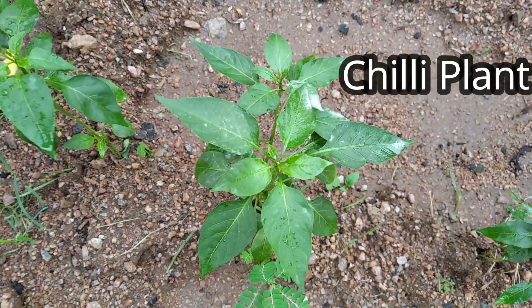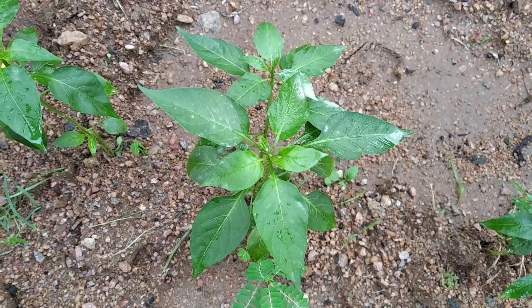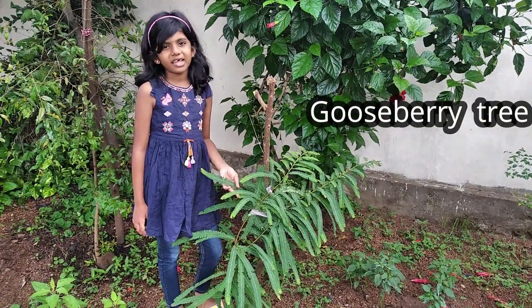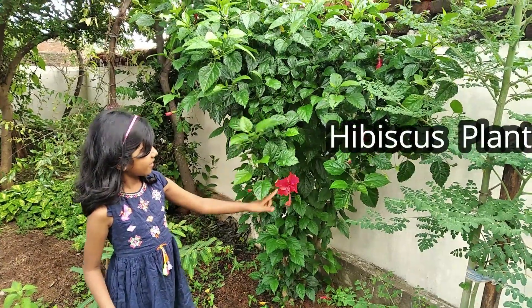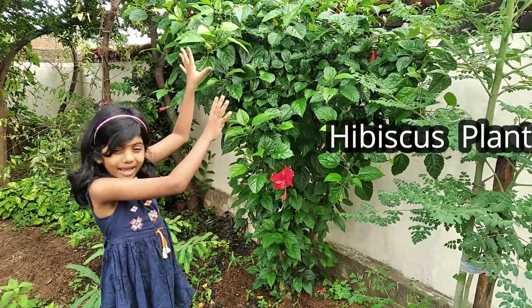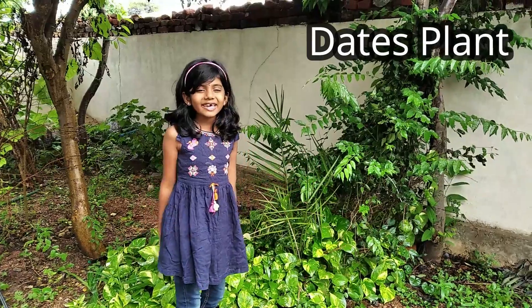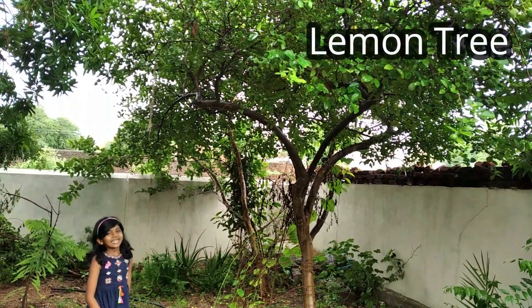This is a chili plant — a spicy chili plant. It is very spicy. This is a gooseberry tree. This plant is also called usirica in Telugu. This is a hibiscus flower, and this is a hibiscus plant. This is a money plant. This is a dates plant. I like sweet dates.